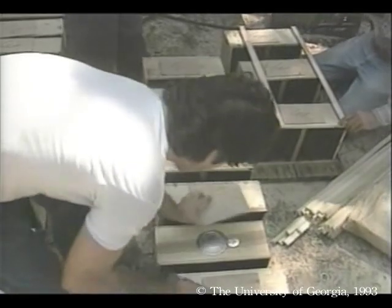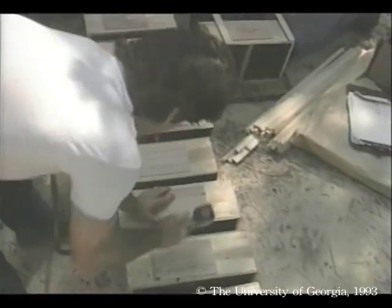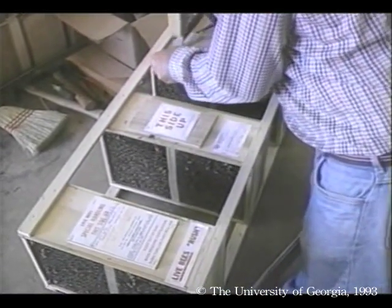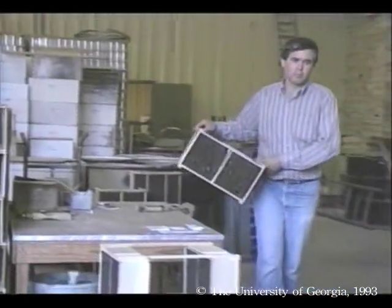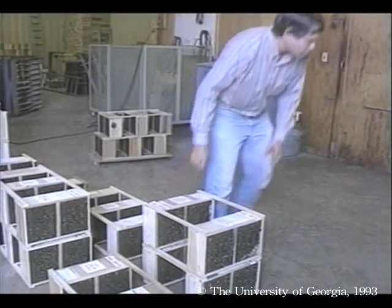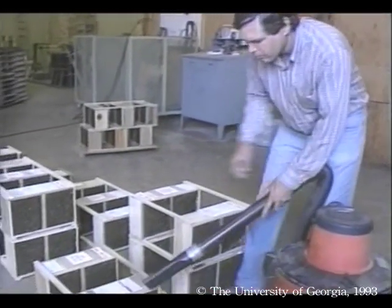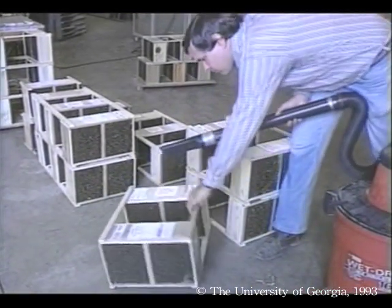A portable air compressor makes short work out of stapling packages shut and the final prep for shipping. At the warehouse, Reg addresses packages, applies state health certificates, and vacuums off the hobos. If they are kept cool and ventilated, these packages can survive a journey to almost any place in the world.